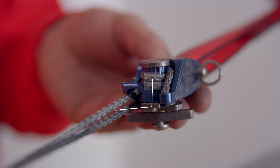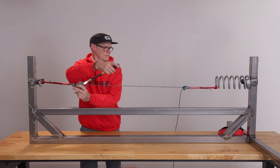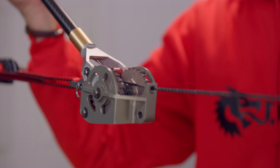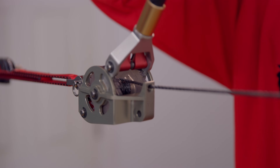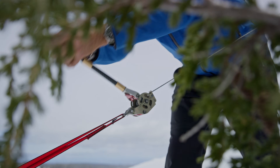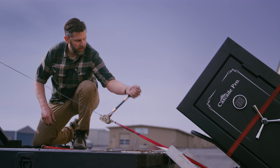You should see two complete wraps from the front. Lastly, you're ready to pull. Crank the handle with smooth, steady strokes. Keep an eye on the line, your anchors, and your surroundings. The most important thing here is to control the load. Go slow, stay aware, and keep it smooth.